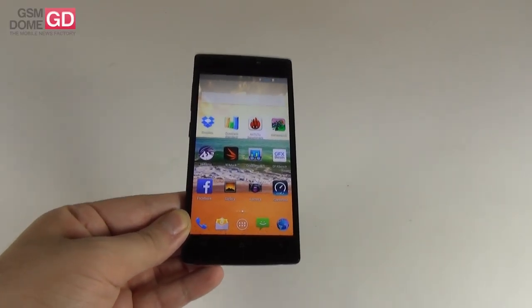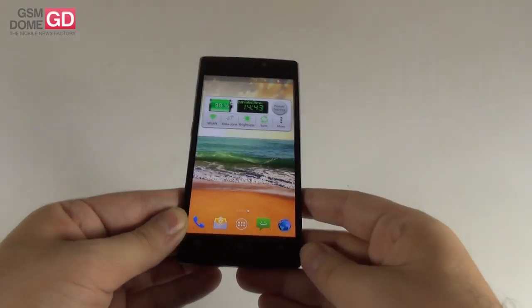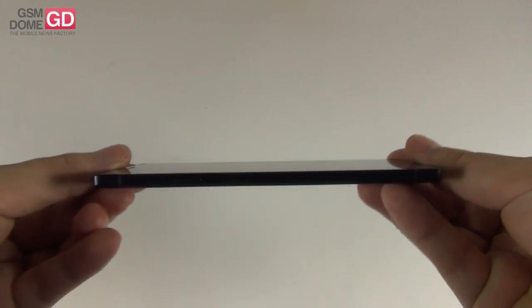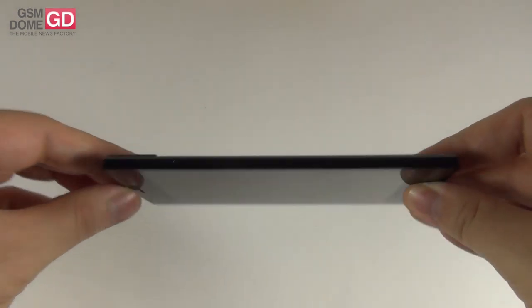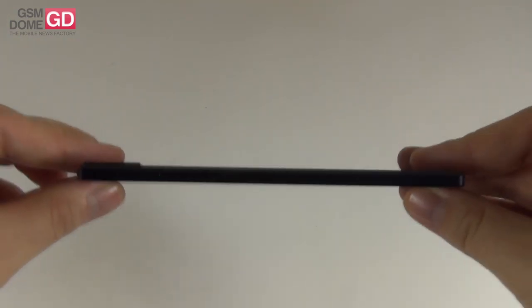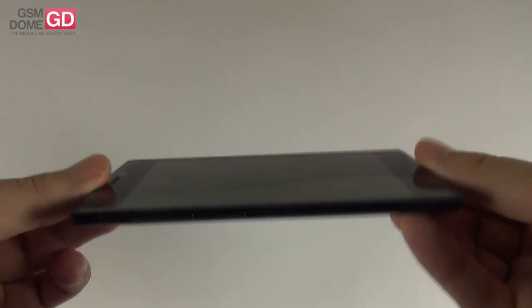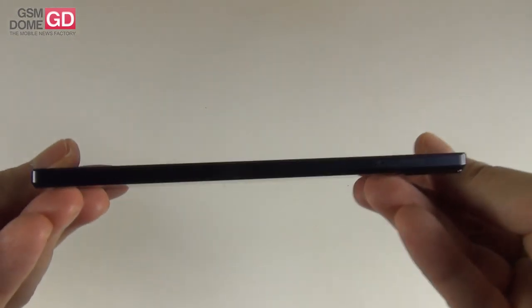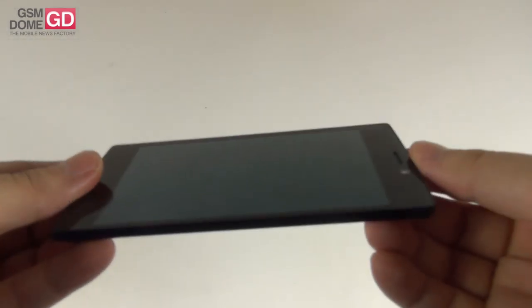Hi guys, it's GSAndAll.com and I'm here with a handset called the Allview X2 Soul for a full review. This is actually the thinnest smartphone in the world. It's a rebranded Jony Elife S5.5 and the name S5.5 comes from the thickness. This device only measures 5.55mm and it was launched in May 2014, with a price tag of $380. It's incredibly slim — the thinnest smartphone in the world.